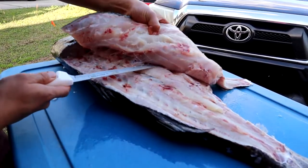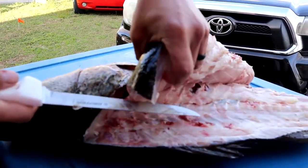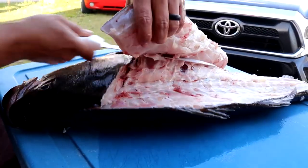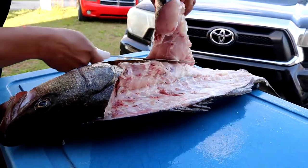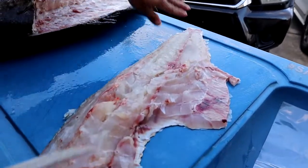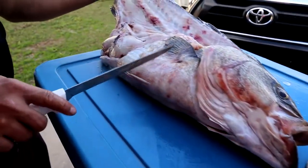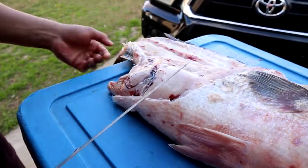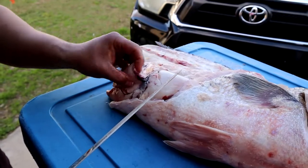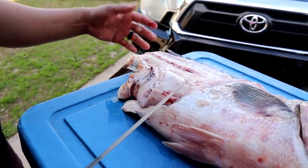Kind of cut around that ribcage. There's this fat stomach — just make the cut so you go around that rib and get one giant fillet. You can see there's belly fat and belly meat right here.